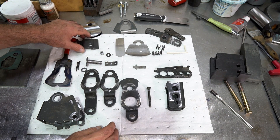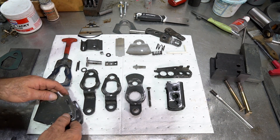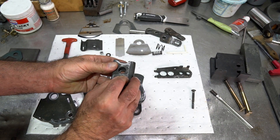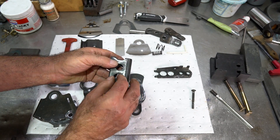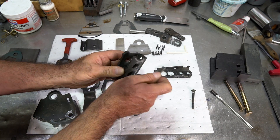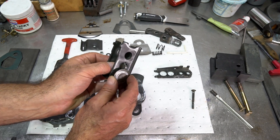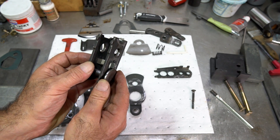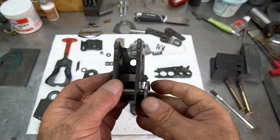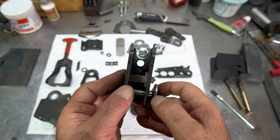Alright, so I got this shifter all apart. It comes apart pretty much the same way as the other shifters I've taken apart in previous videos, so I'd suggest you watch those. I'm not going to go through disassembly again, but I wanted to show you how this shifter works. When we have the reverse gate plunger in here, it goes back and forth, with a plunger that activates it down below. The Hurst pattern is essentially this motion — going up this way, with spring pressure forcing it back. That's the whole shift pattern of the Hurst shifter.